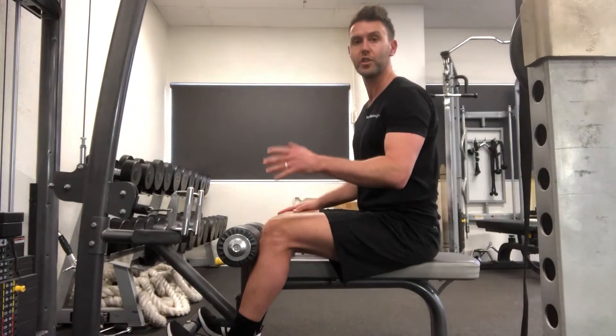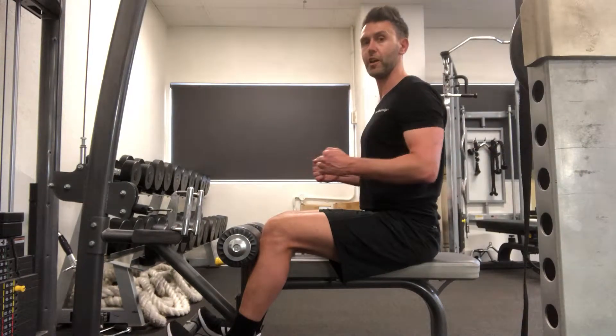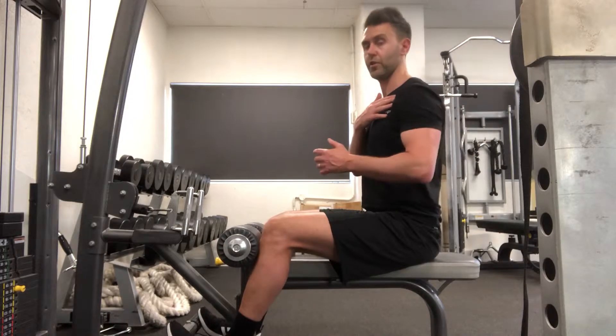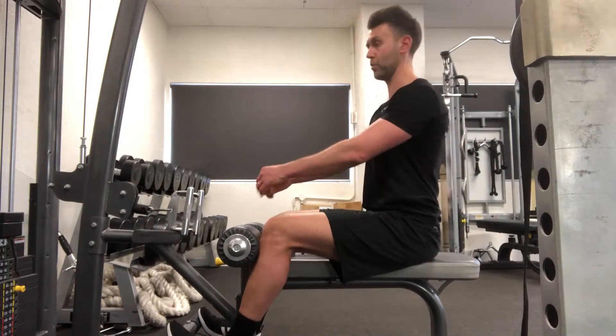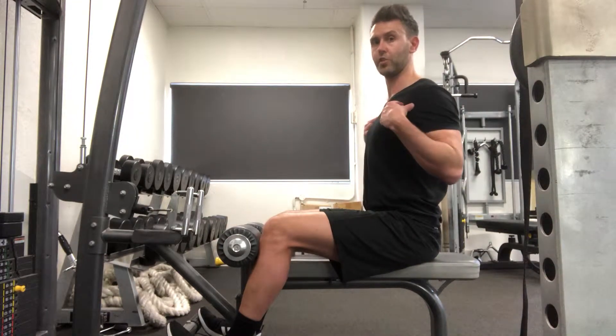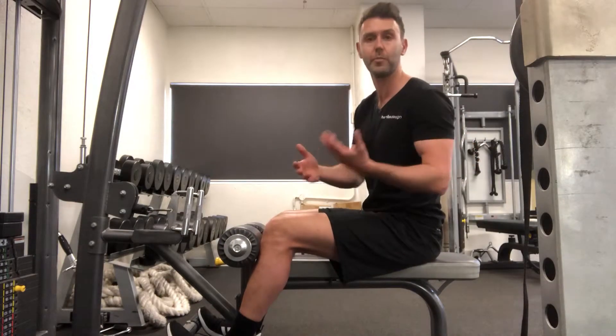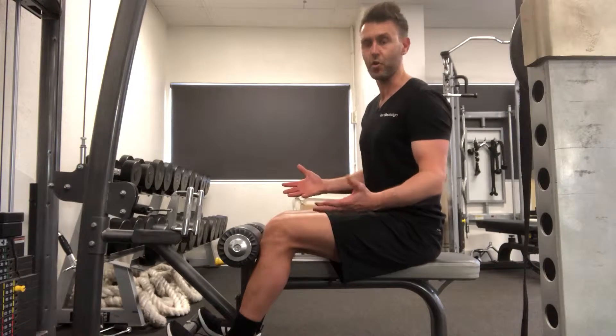You know when you've reached your end range because when you come back, your elbows can't go any further without the shoulders rotating forward. That's the last thing we want — keep the chest up and the shoulders open. Avoid any inward rotation, because that just makes the poor posture even worse.